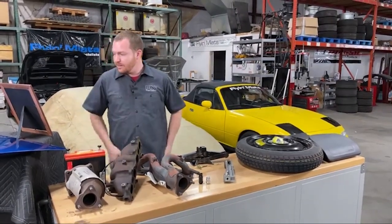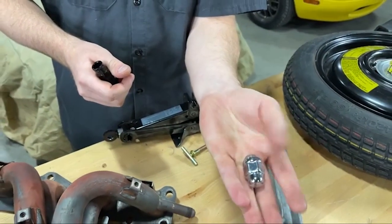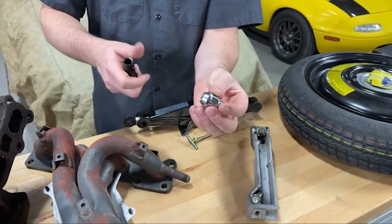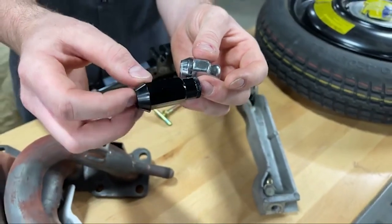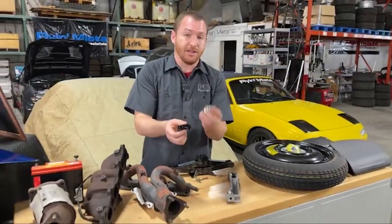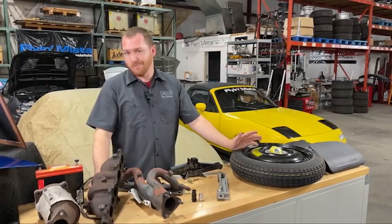Another really easy thing that is on the very small end of the scale: lug nuts. Your stock car comes with steel lug nuts — usually about two ounces. An easy thing, plus to not only lose some weight but also dress it up a little bit, go with some nice forged aluminum lug nuts. These ones are ours, and they're about one ounce. So you can literally shave half the weight off of your lug nuts by going with a good forged aluminum lug nut. Easy peasy — they're also very inexpensive.